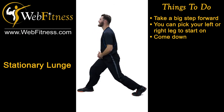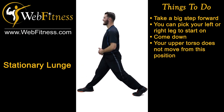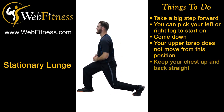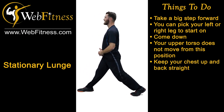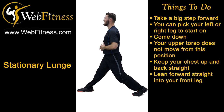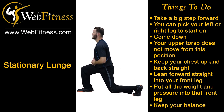Coming down, get nice and wide. Once you're wide, your upper torso does not move from this position. Keep the chest up and the back straight. All you're doing is leaning forward straight into that front leg, putting all the pressure and the weight into that front leg, keeping it nice and balanced.